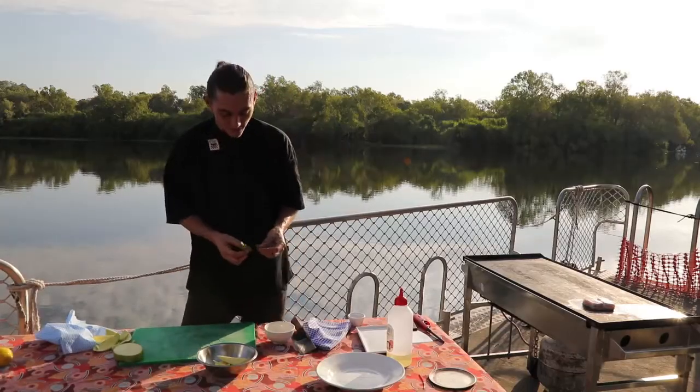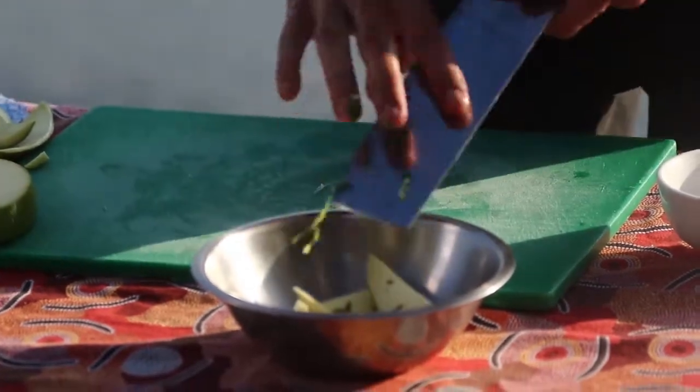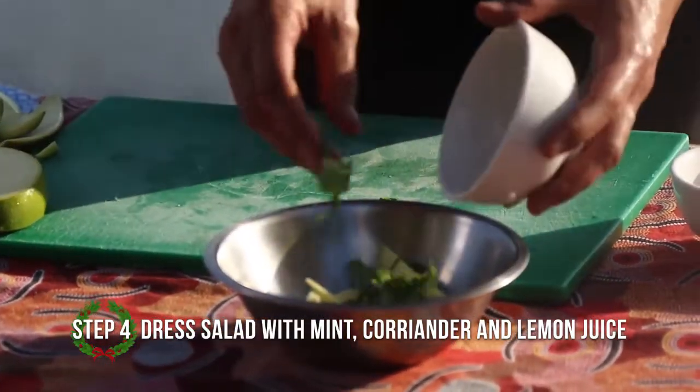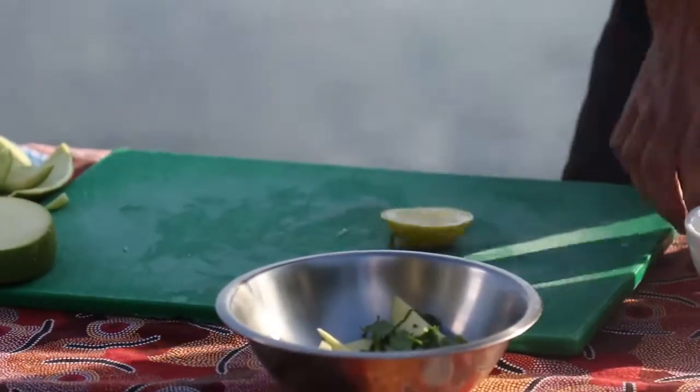I'm just going to chop up this mint. I've got some coriander and mint leaves, and just a little bit of lemon juice to stop everything colouring.